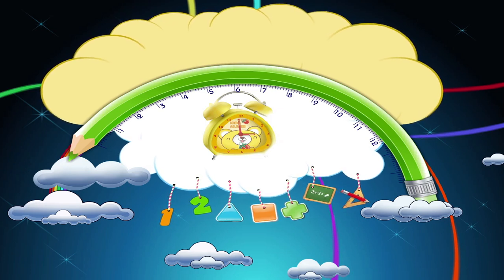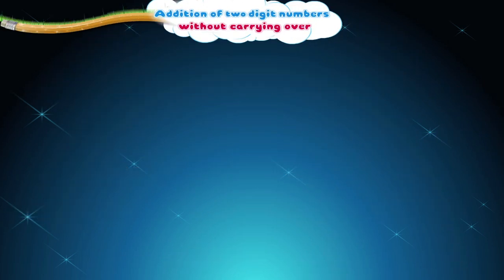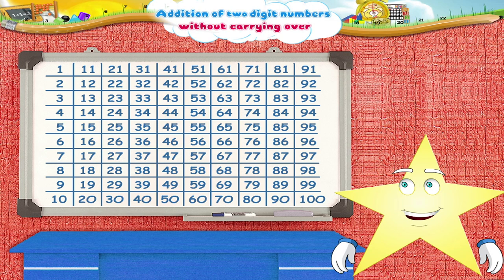Addition of Two-Digit Numbers Without Carrying Over. Starry, isn't this a nice board? We can write or draw on this board with a marker. Another interesting feature of this board is that it is magnetic. Come on, let us learn addition of two-digit numbers using this board. I have already drawn squares of 100 on this board.